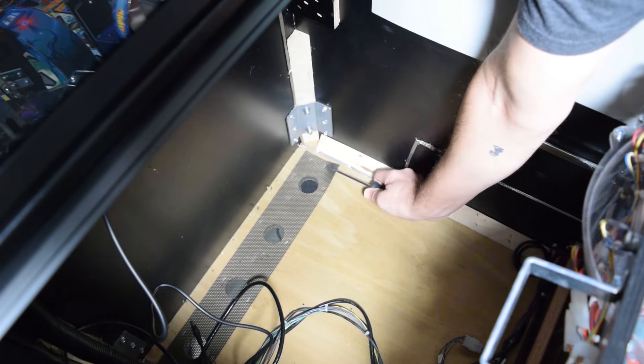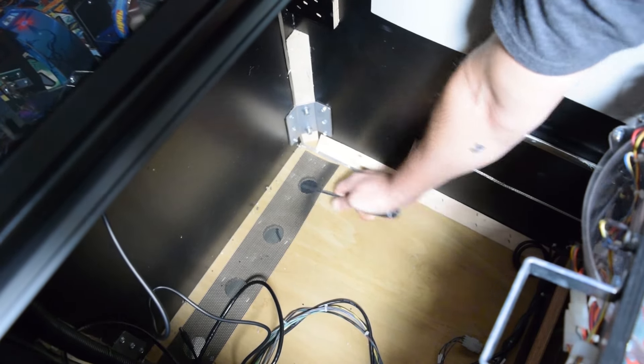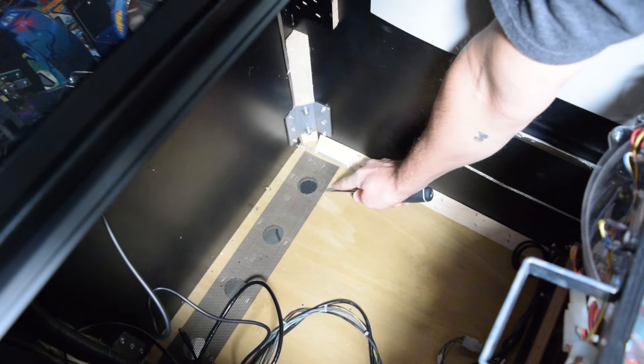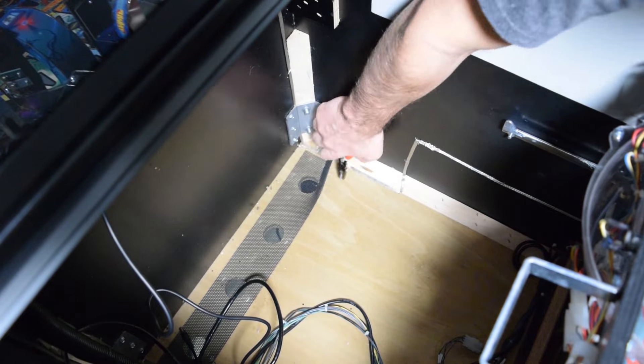Next, grab a Phillips screwdriver and gently work the mesh loose in a small area so we can run the cable to the light channels. This mesh is stapled, and if you break a staple, I would recommend removing it with a pair of pliers.